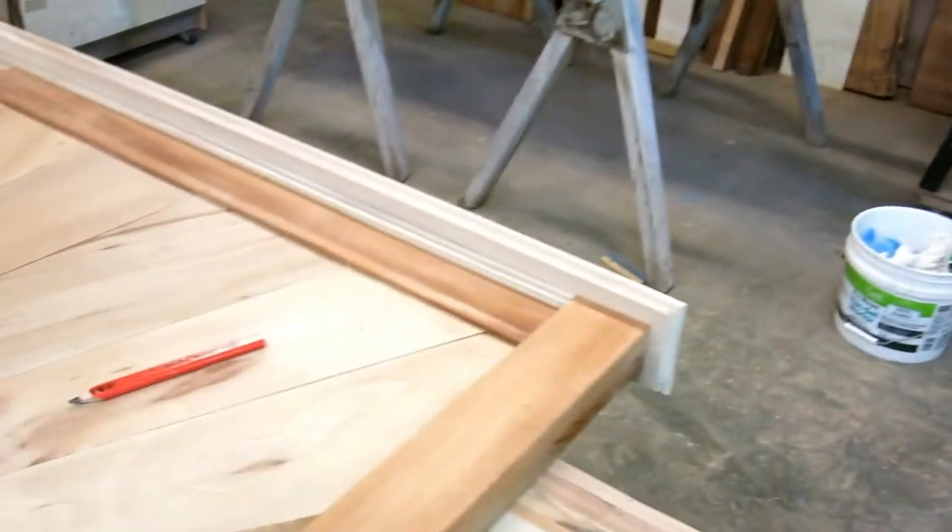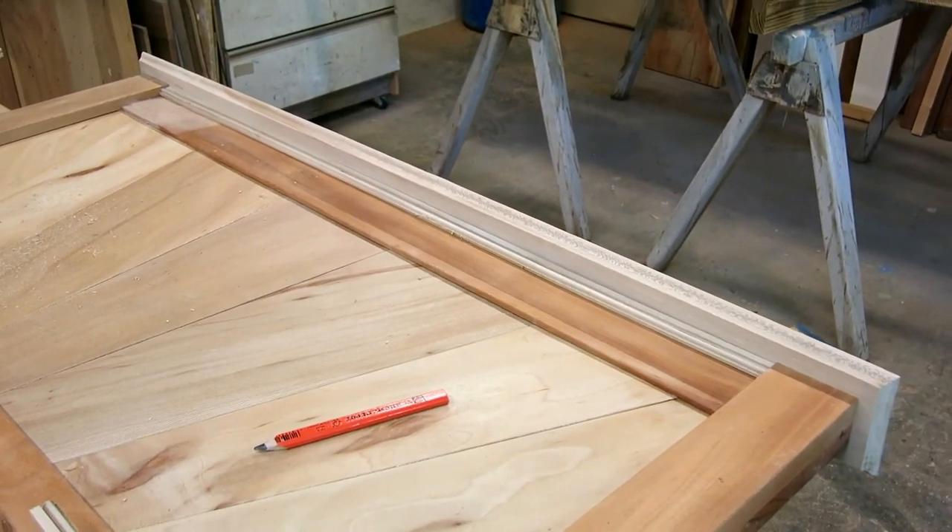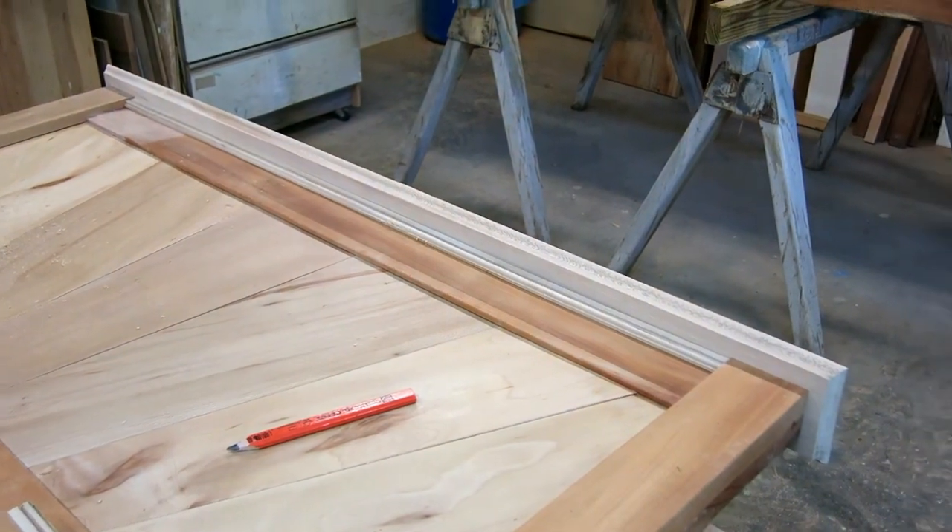This decorative strip is going to go under the top trim board. I'm going to pop it in place with some little brad nails, and then the bed is structurally finished — after that it's just sanding and finishing.